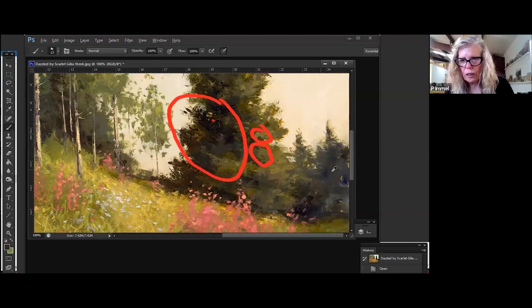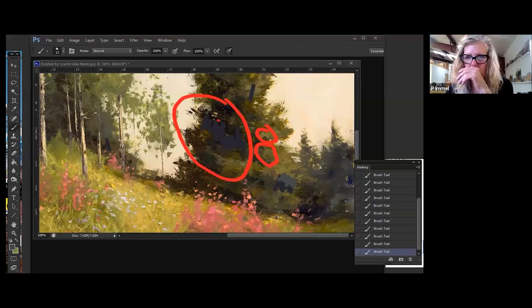These trees in the back — in theory they should be further back, so they're cooler. I probably mixed a lot of blue with them — see how cool they are. You can see they're still dark but considerably cooler, and then the lights are much lighter. That combination makes them recede.